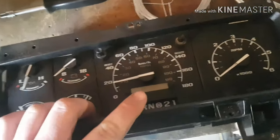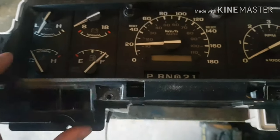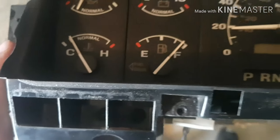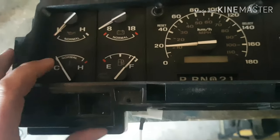As you can see, if I put this black piece back on — there we go — you can't see the tape anywhere, it all still looks good, it's not crooked, and I can't move it at all anymore. So we're all good to go.